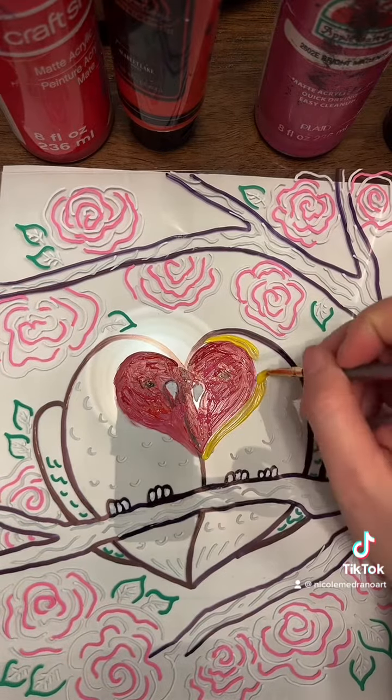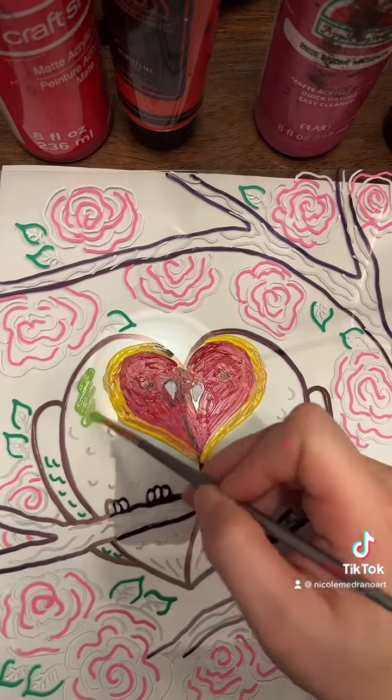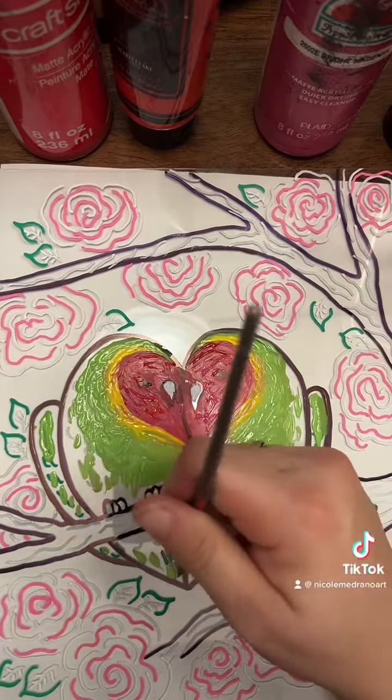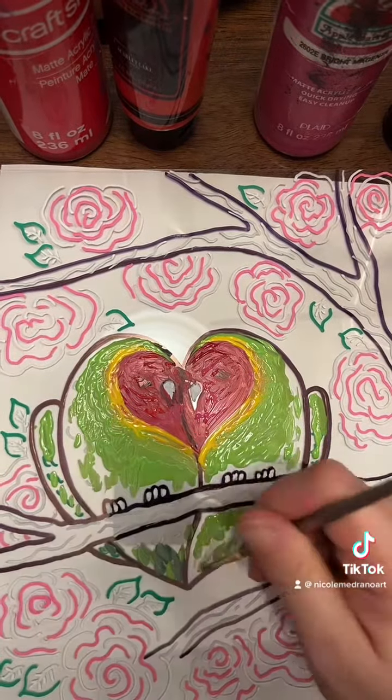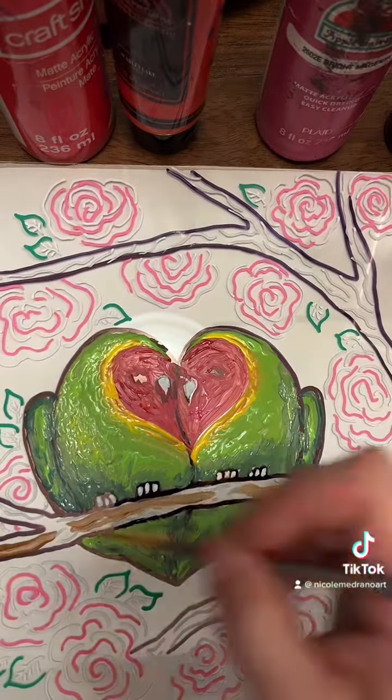For my lovebirds, I added red for the faces — they have kind of red coral colored faces — and then kind of lime green around for the bodies. You just color it in like a little coloring book and it turns out really cute.